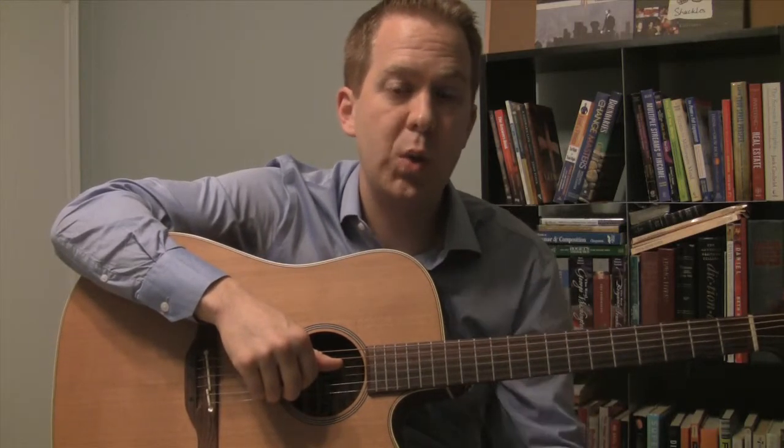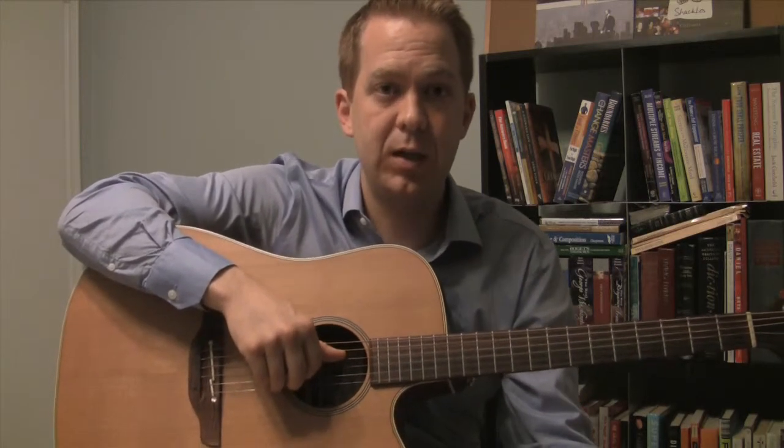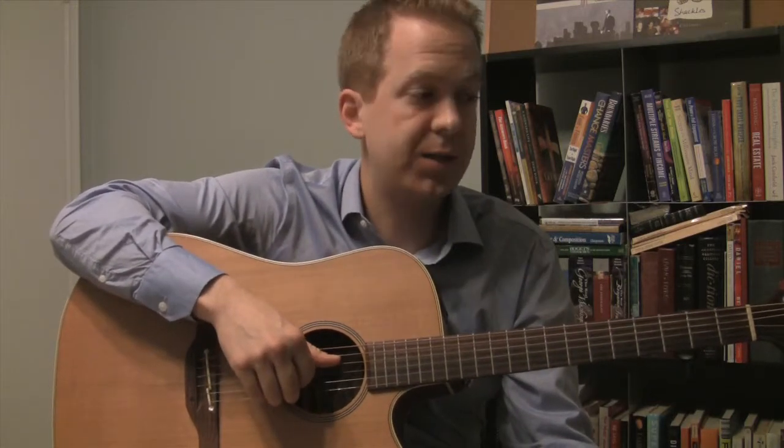Then, if we have a metronome, we increase the tempo to play a little bit faster. But let's start with this pattern, which is the number eight pattern in the top ten, and it's going to sound like this.